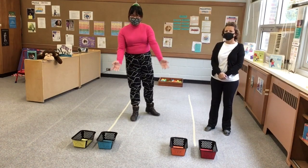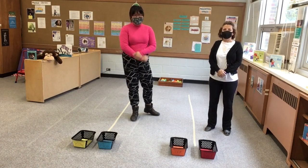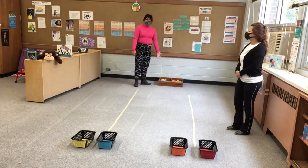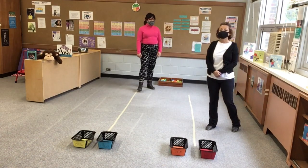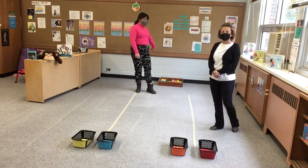We have baskets that we've labeled, but if you have small boxes or shoe boxes, that works too. And then we have colorful plastic balls you can find at the dollar store. But use anything that you have at home that has a lot of colors to it.